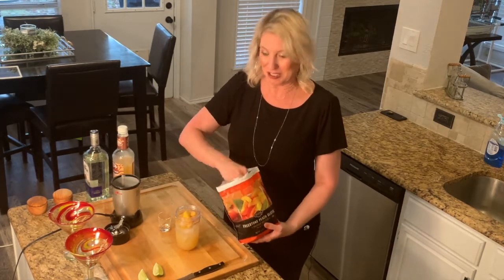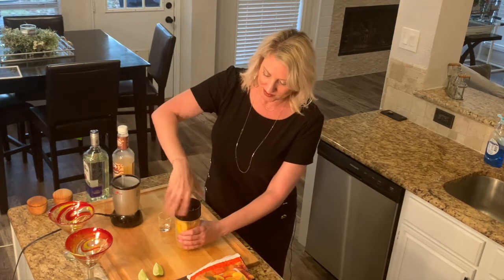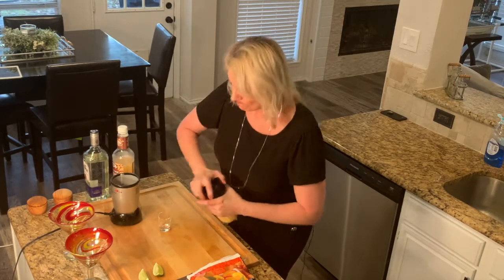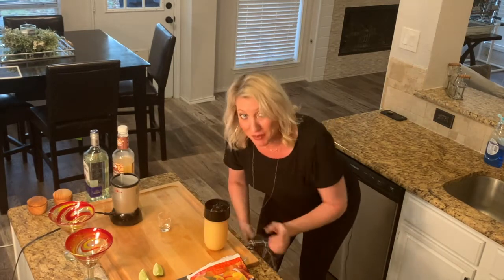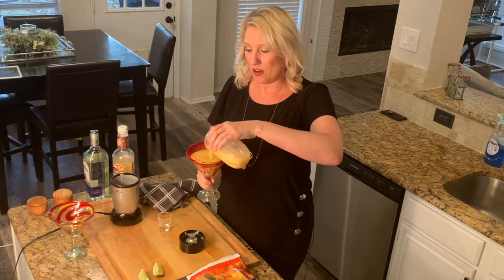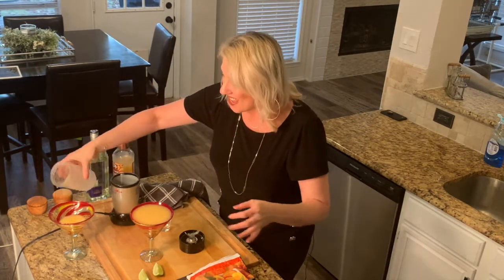Oh my gosh, this is going to be so good with our chili! I'm going to put the lid on and blend this up. Look at these awesome margarita glasses I brought home from Mexico a couple years ago — aren't these fun? We're going to fill up a margarita glass right to the top.